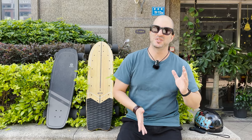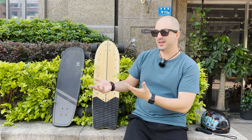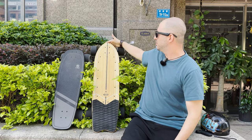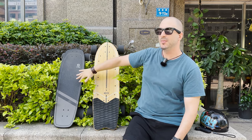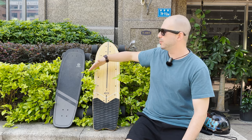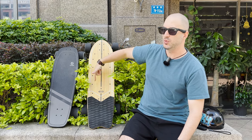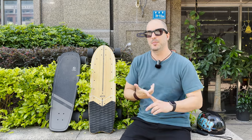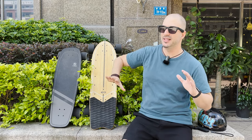Let's talk about the deck. This deck feels pretty good except I feel like it's a little bit short, even though it's bigger than a shortboard. That's maybe because the tracks are very close to the nose, so the wheels are almost out of the deck. The deck is 35 inches long, 10 inches wide - about 90 centimeters by 24 centimeters. It's made of maple and bamboo, absolutely no flex whatsoever, and there is a little bit of concave that keeps my feet really nicely in place.